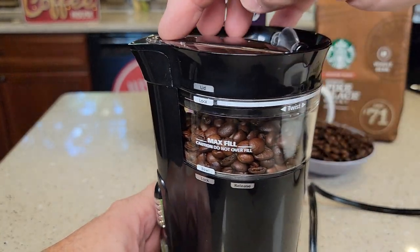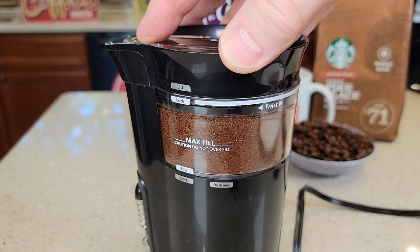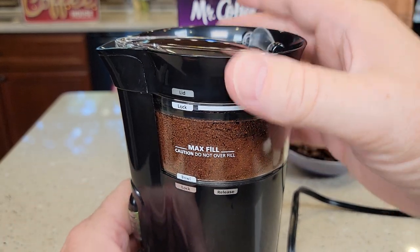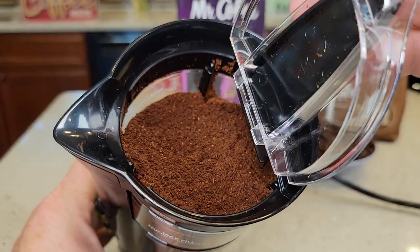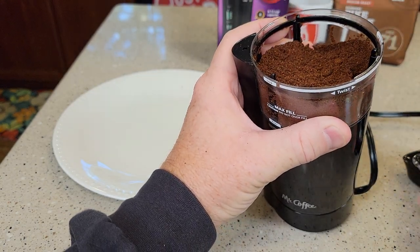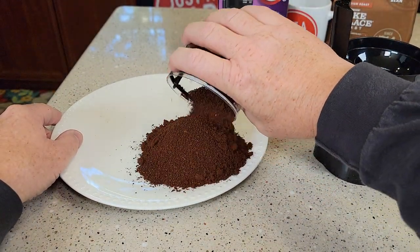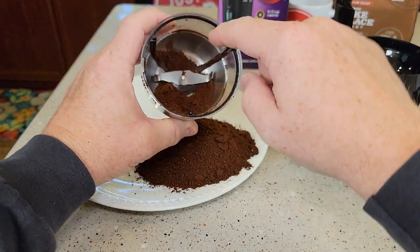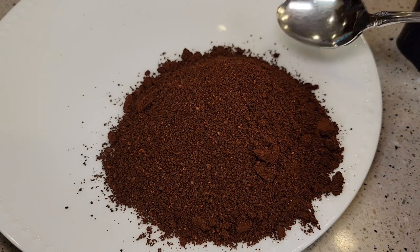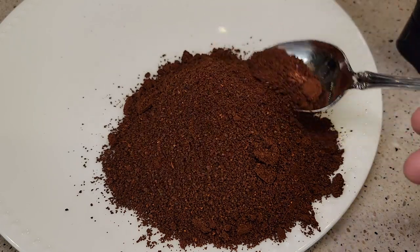I've got my coffee in, settings are set — now I'm going to hold this button. It stopped automatically even though I'm still holding it. I can just pour it out right there. Let me take the lid off and show you this neat feature — I'll take the bowl off so I have more control dumping it out. If there's still some stuff in there, you turn this black thing and that loosens it up so you can get the rest out. This is a medium grind — I put nine tablespoons of coffee beans in and got about 12 tablespoons of ground coffee. Looks pretty consistent and did a really good job.